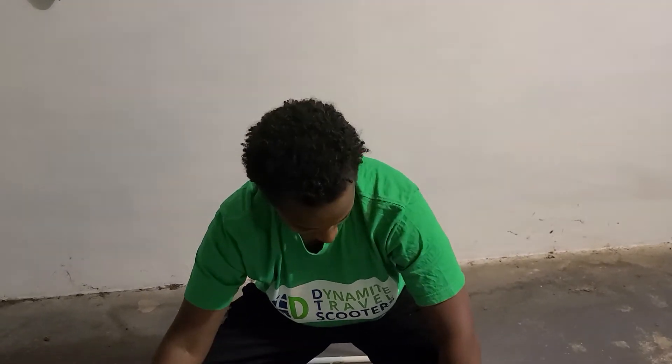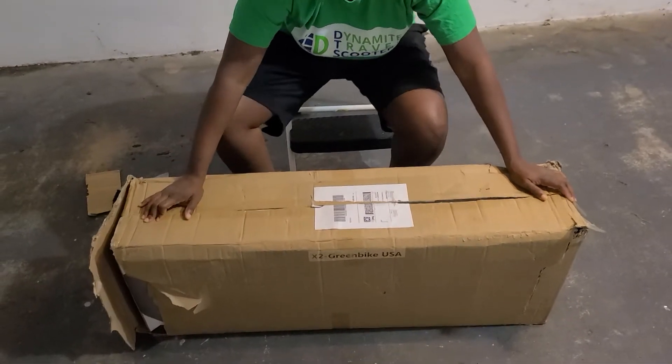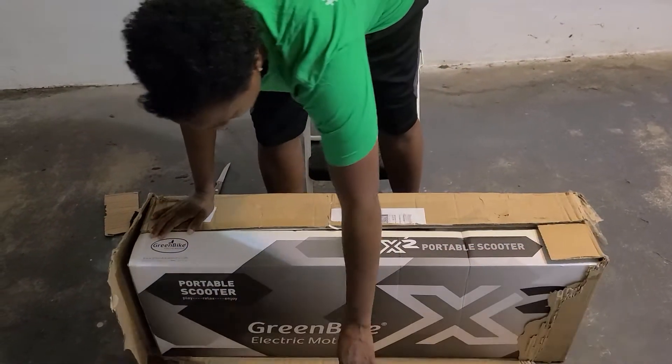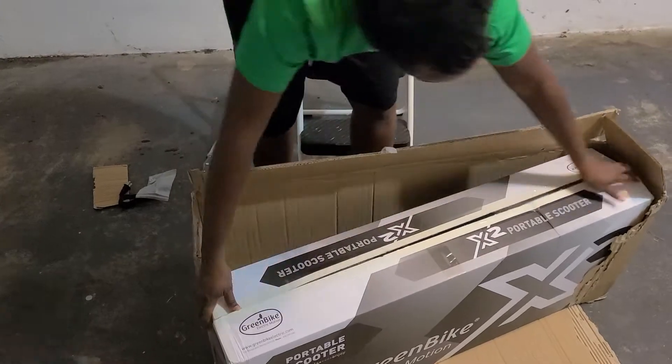I'm just going to unbox this and show you what the contents are on the inside. It comes in this box right here, it's delivered via FedEx. I've actually cut the box so that you can see that there's another box inside, which is the actual box with the scooter in it.